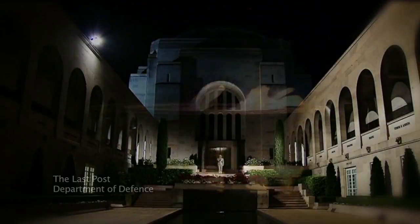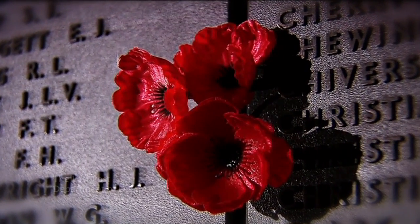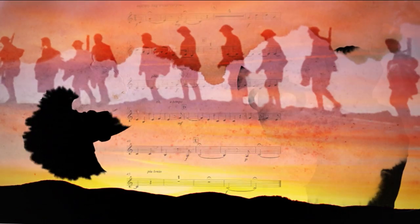The Last Post is a military call that was originally used by British troops in the 17th century. The reveille, the first call, was used to signal the start of a soldier's day. And the Last Post signalled its end.